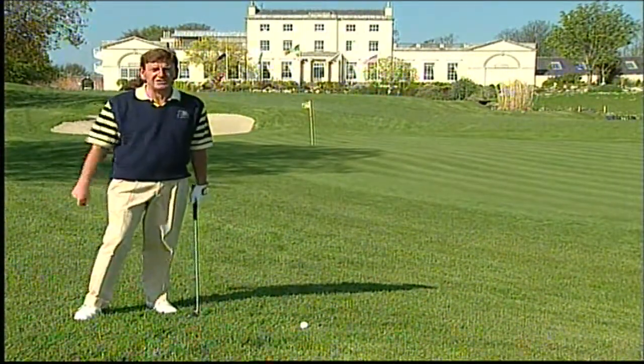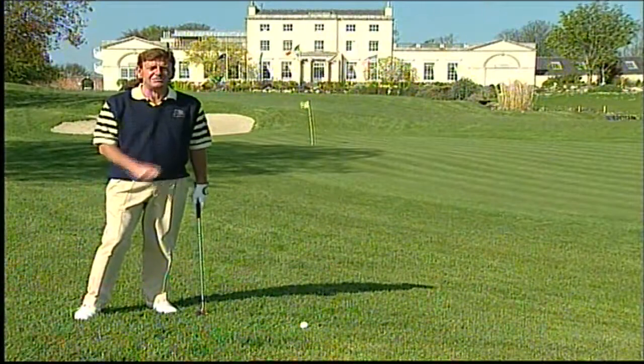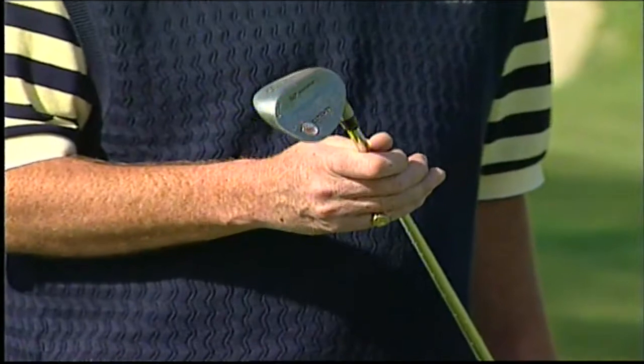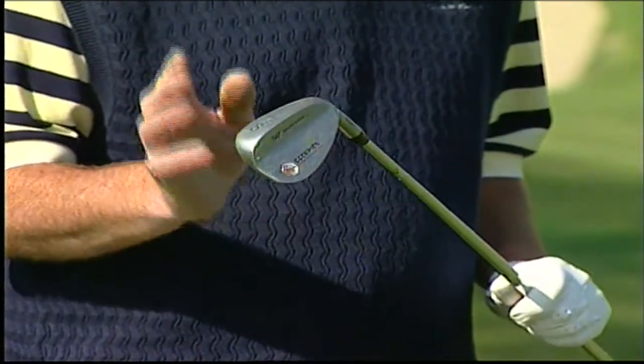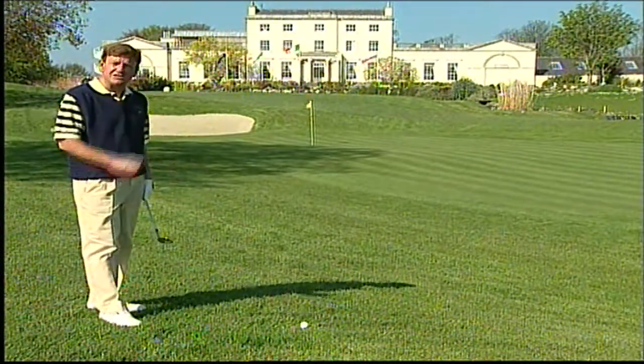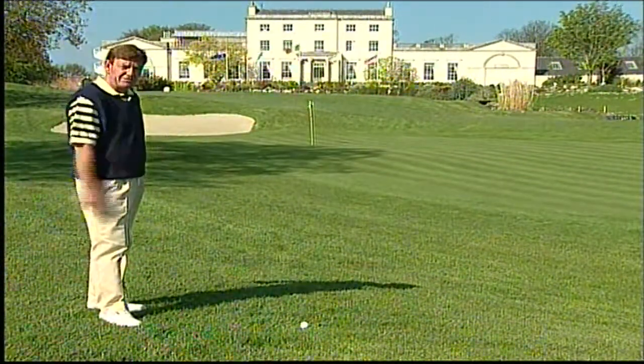What club am I going to use, how am I going to play it, and how do I ensure that I get the ball as close as I can? The club is a sand wedge. It's the most lofted club in the bag, and as I swing down a down slope like this, it's going to de-loft the club, which is going to make the ball run for me.